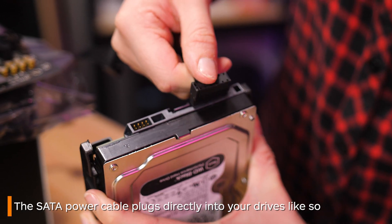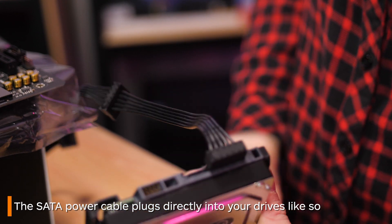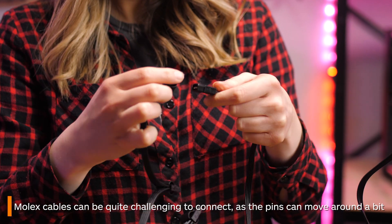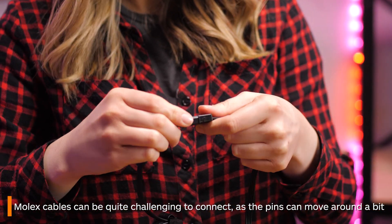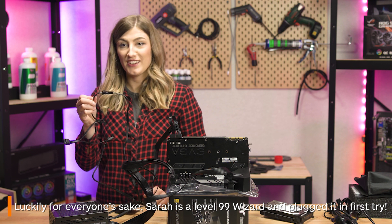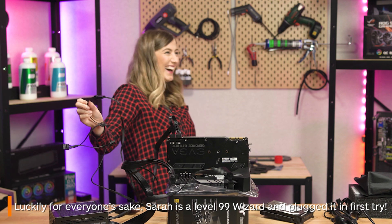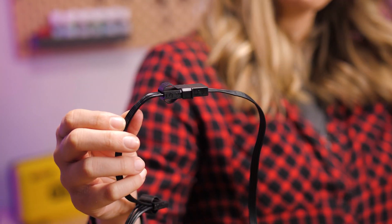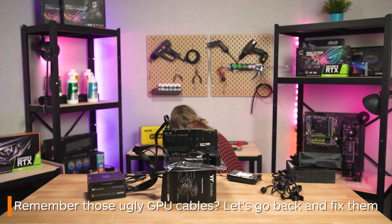Your SATA cables plug into your hard drives like so and then get tucked away somewhere in your case. Finally, everyone's favorite connector — Molex. These can be a little tricky to plug in, but just try and line it up as best as you can because the pins can be a little loose and move around a bit.